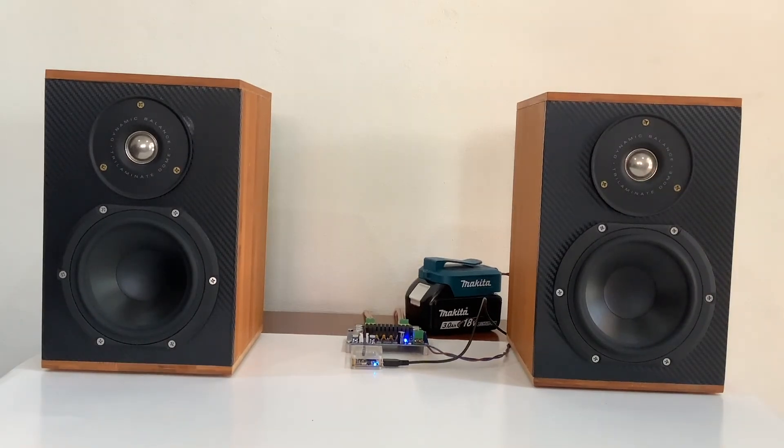As you can see, the amplifier produces very clean sound. I'm going to stop my video here. Thank you for watching.